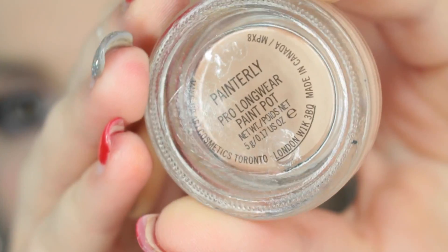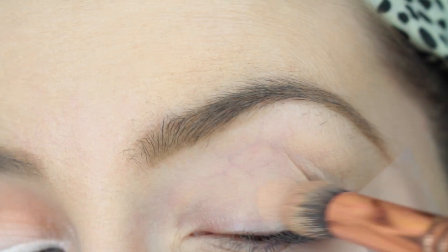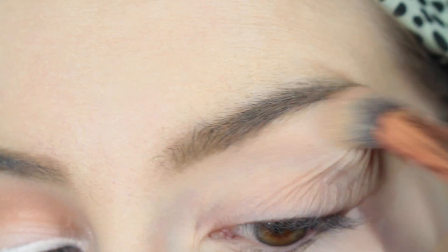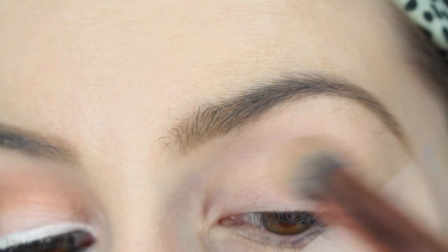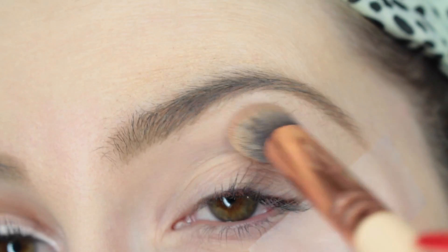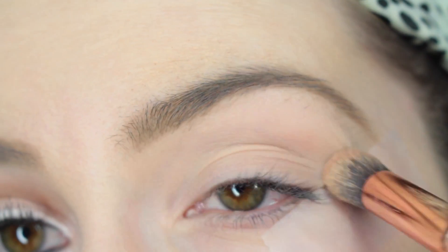Starting off we're going to prime our eyes. Today I was using a MAC Paint Pot in the shade Painterly and my Zoeva 142 Concealer Buffer Brush, just blending that into the skin. This is a great shade that most closely resembles my skin tone, so I was just starting off with a clean base.